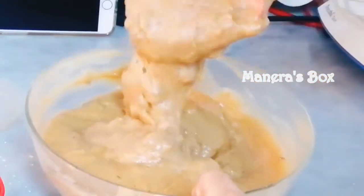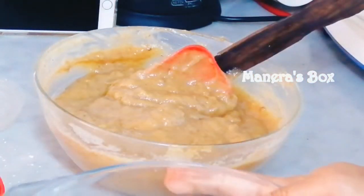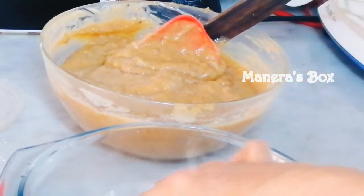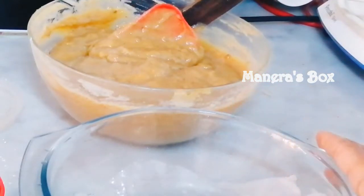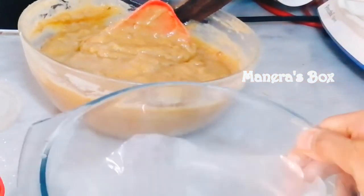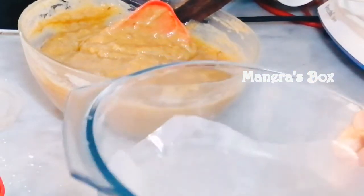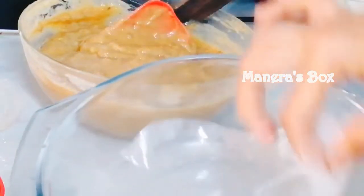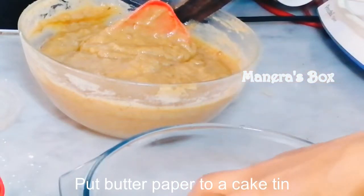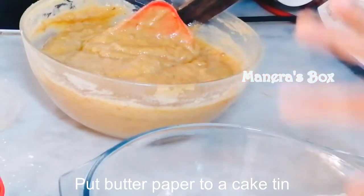This is the right consistency. I will put the cake in the oven. We will put the cake in the pan. You will put the cake in the oven for 15–20 minutes. Prepare an oven-proof pot with a little oil or butter, add butter paper, and brush oil on both sides of the paper.